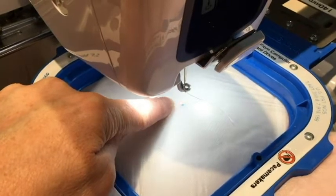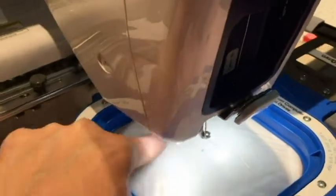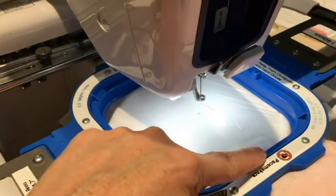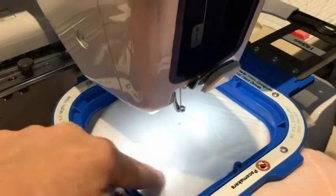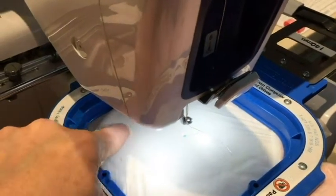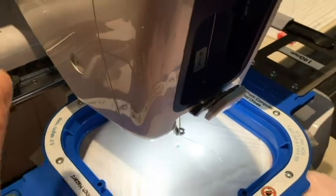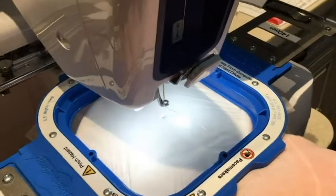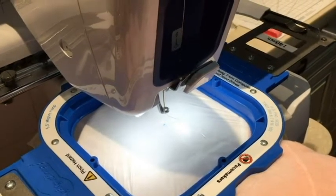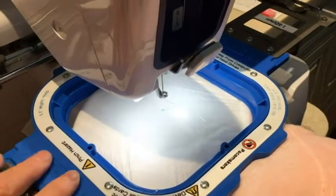I had to move a little bit away from the mark toward the outer edge of the ear because I didn't clear the edge of the hoop. You need to do a trace before you actually start embroidering to see how much room it's going to take up, because the Persona thinks you might have a larger hoop — it doesn't understand the exact dimensions of Mighty Hoops, only Brother hoops.